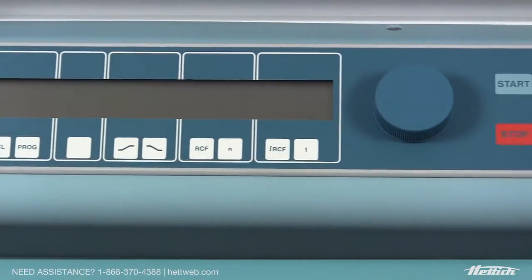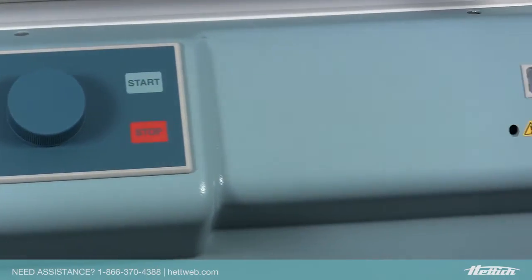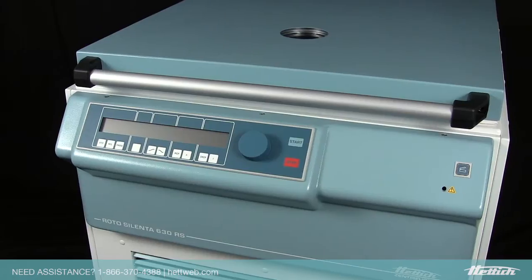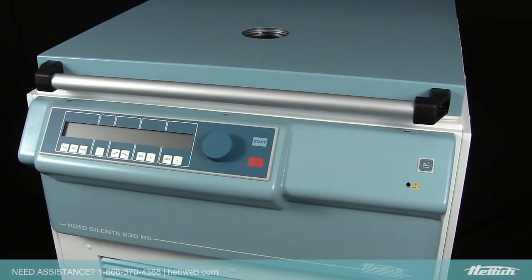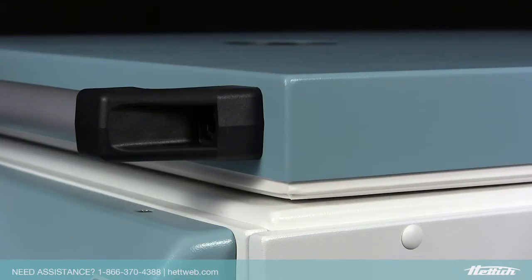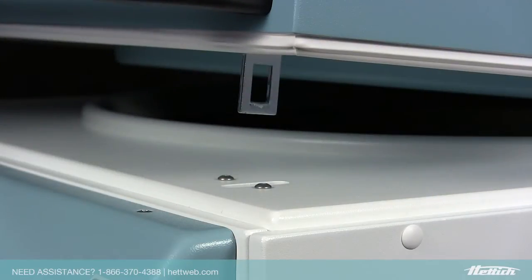The front-facing control panel allows for quick and easy entry of program settings, without the need to reach over the unit to enter parameters. HEDDIC has designed the front-facing easy lift lid, which includes easy push-button opening, eliminating the need for an awkward, cumbersome latch.